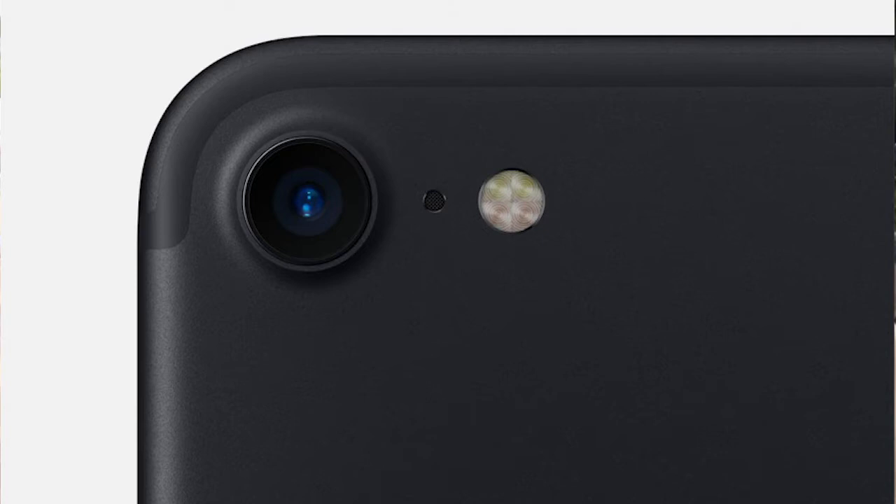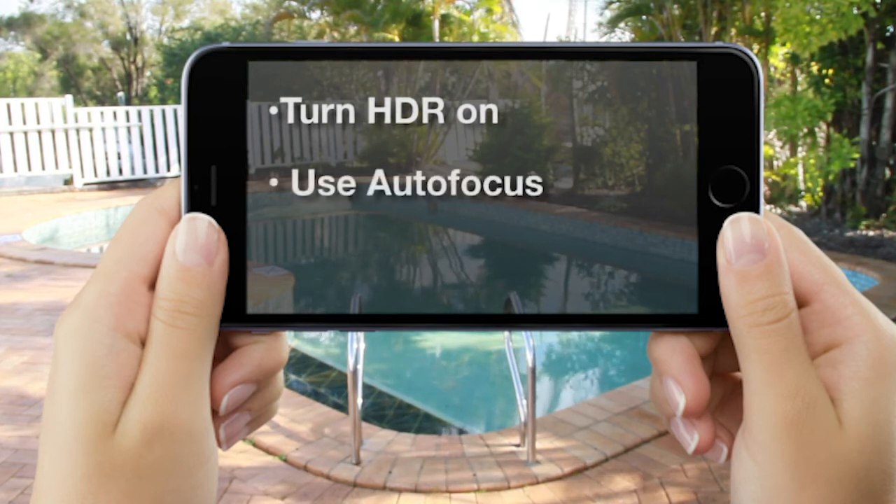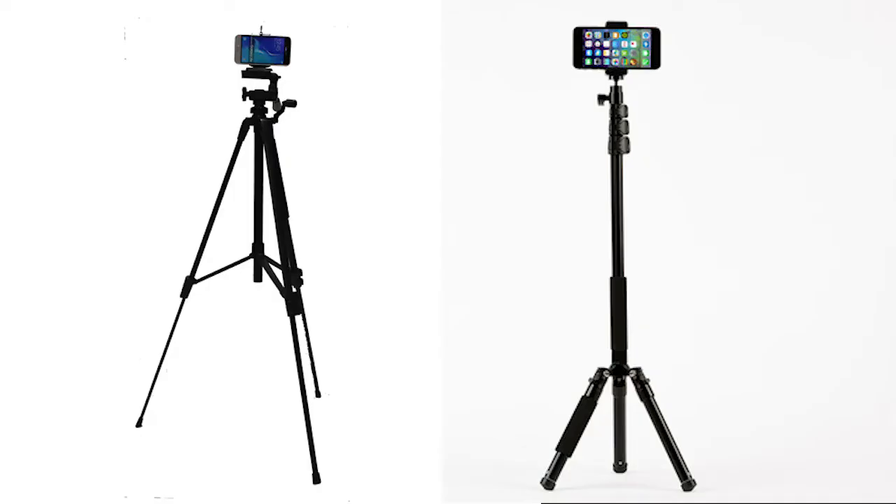Now set up your camera. Ensure the camera lens is clean. Use the HDR setting on your camera if available, otherwise use the standard option. Use autofocus and the same settings in every photo. Use an ISO setting of 100 or less. If your hands are unsteady, use a tripod or monopod to avoid shakiness.